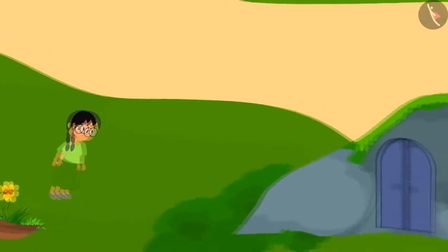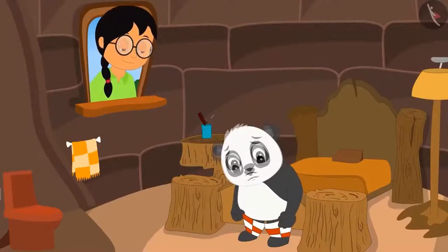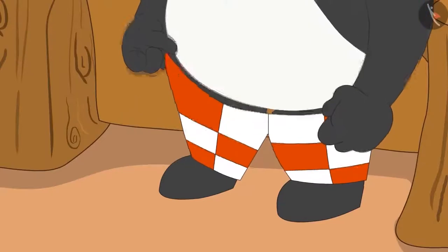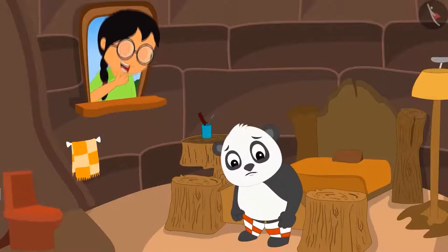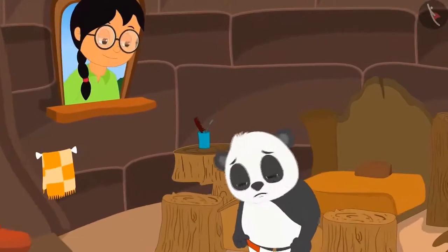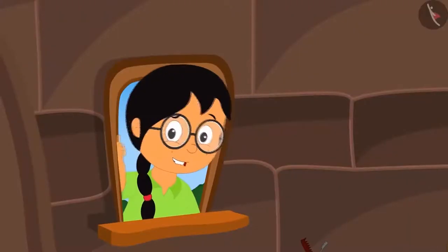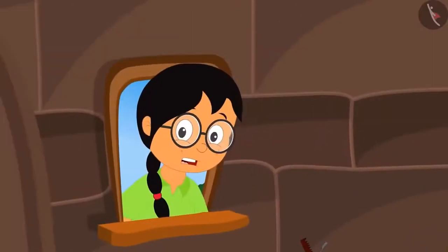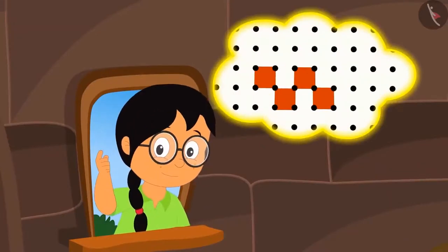After this, Meenu wanted to see what Golu Panda is doing. She flies off to his house and sees that he is struggling to wear trousers. There is such a pattern on his trousers. Meenu laughs upon seeing Golu — it is good that he cannot see her. Meenu thinks how she can make this pattern using the dot grid. Suddenly, Meenu sees a dot grid on his trousers. Meenu is shocked. With the help of a dot grid, this pattern can be easily made, Meenu thinks to herself.